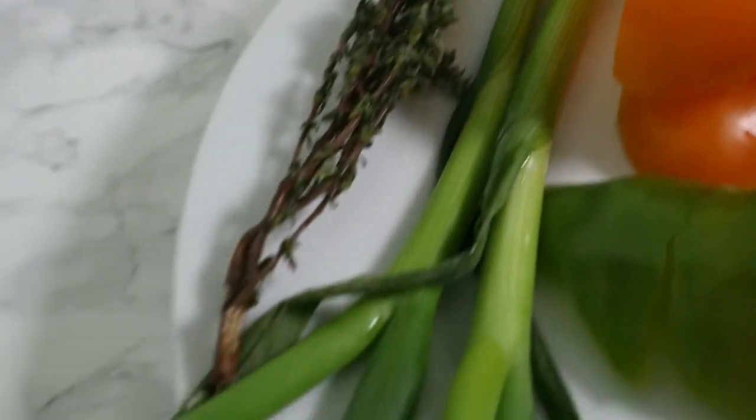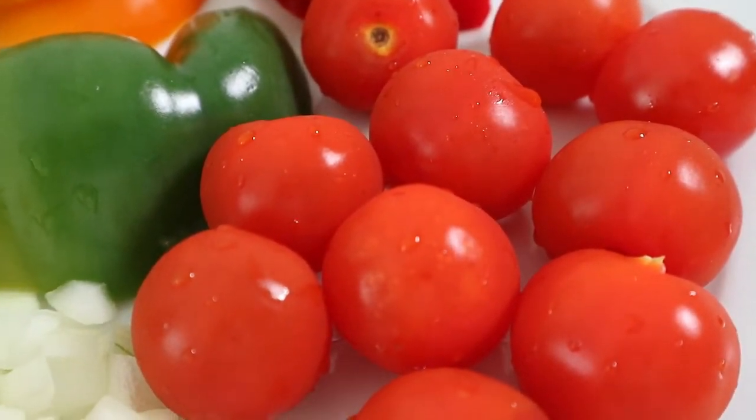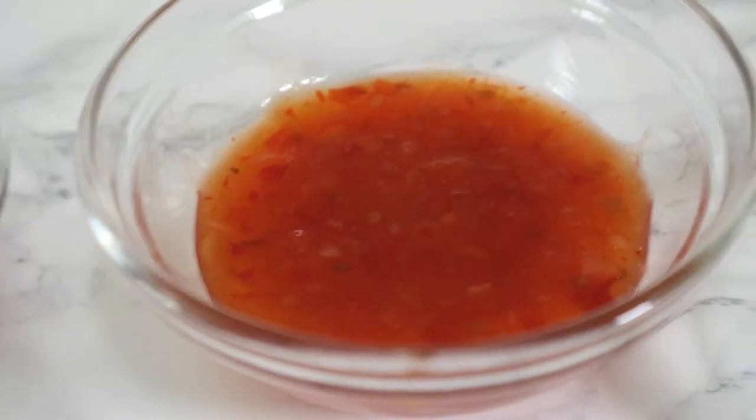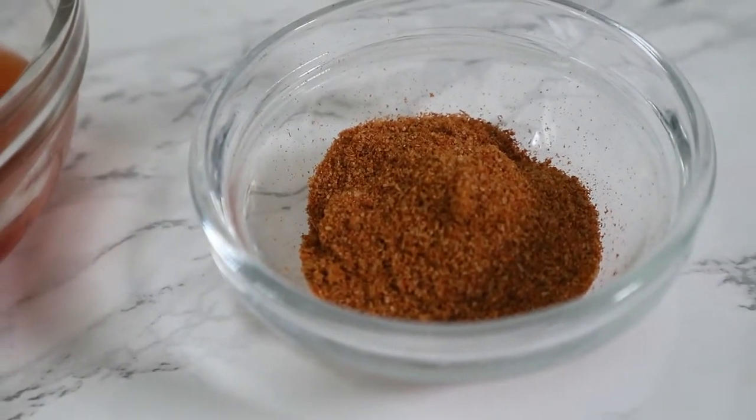For the gravy, you're going to need one sprig of thyme, one spring onion or scallion, one small onion, a quarter of a red pepper, a quarter of a green pepper, a quarter of a yellow pepper, two tomatoes, one clove of garlic, a quarter cup of ketchup, a quarter cup of sweet chili sauce, one teaspoon of mixed herbs, a pinch of salt, and a tablespoon of all-purpose Jamaican seasoning.